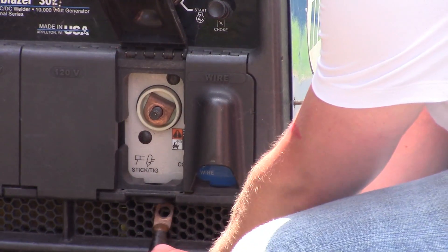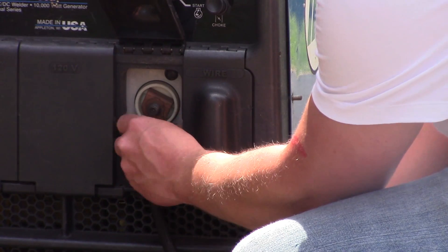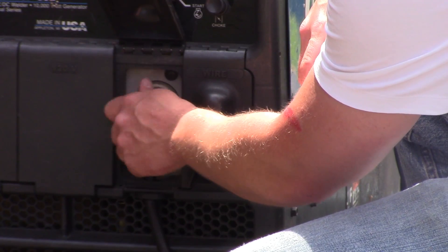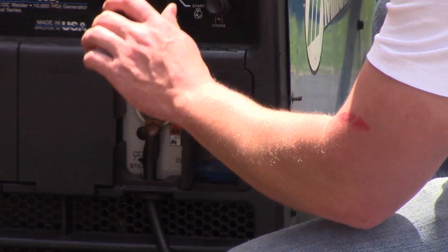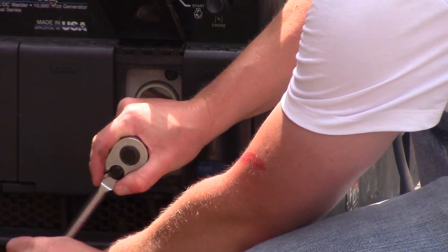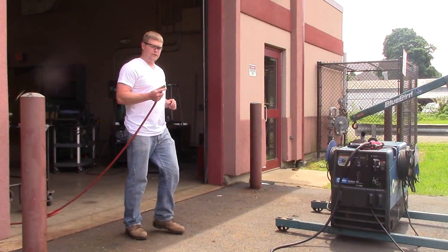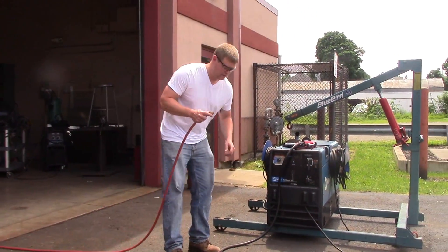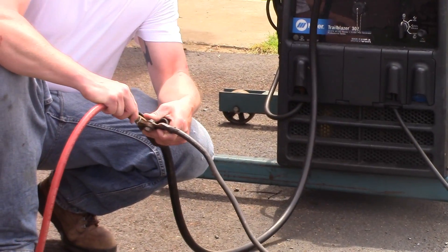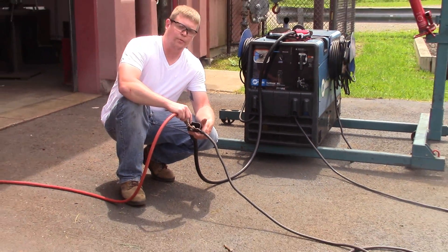So now we're going to take this, fish it down through, and put it back on the stud that we took the stinger off of. Now you've got power. It's just an air hose that we've got here — we're going to come down into here and connect it there. That's going to give you the air that's going to shoot down your carbon rod.